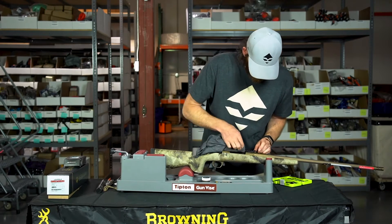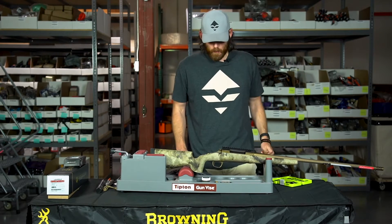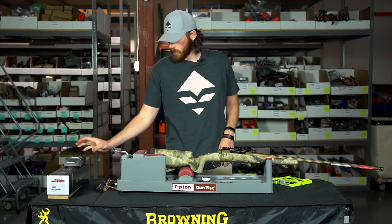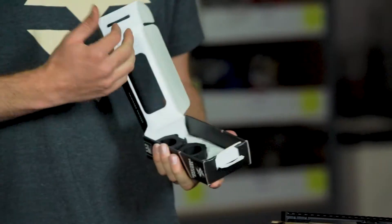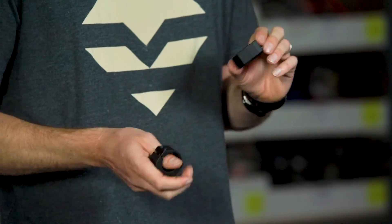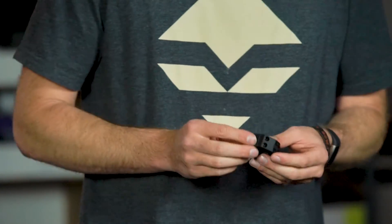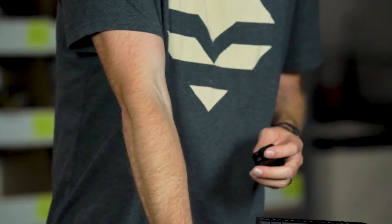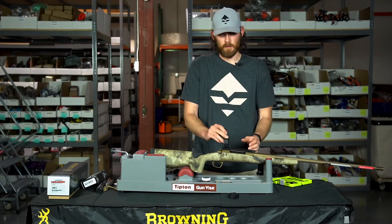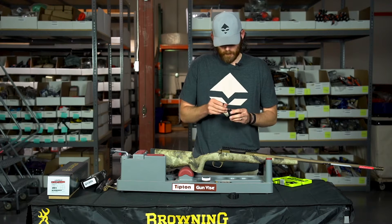Once the screws are tightened down with blue Loctite, I like to take a rag and run it along the sides in case any Loctite leaked onto the action. Now I'm going to place the lower scope rings on here. We're using Seekins Precision 30mm medium height rings. I like to get these mocked on roughly and then put the scope on top to check eye relief and how they fit before locking down the bottoms.